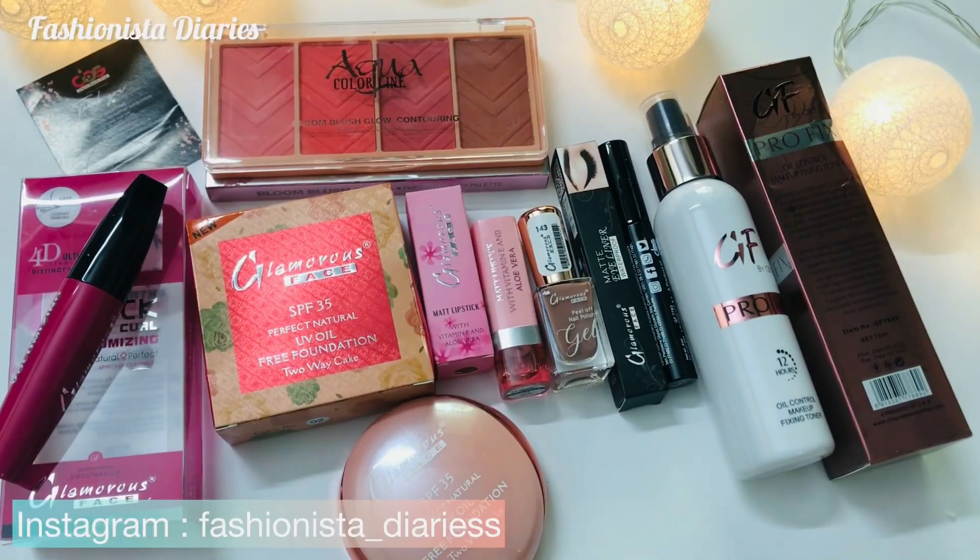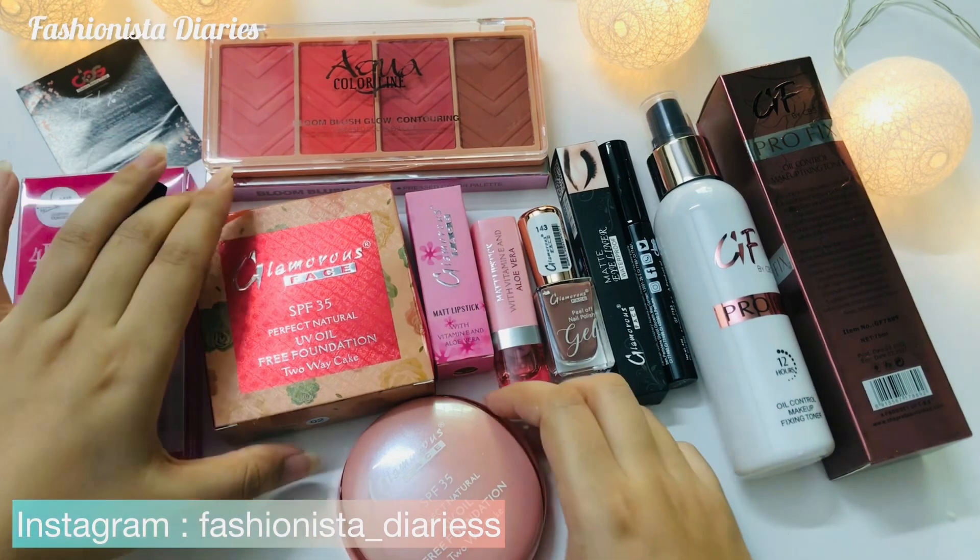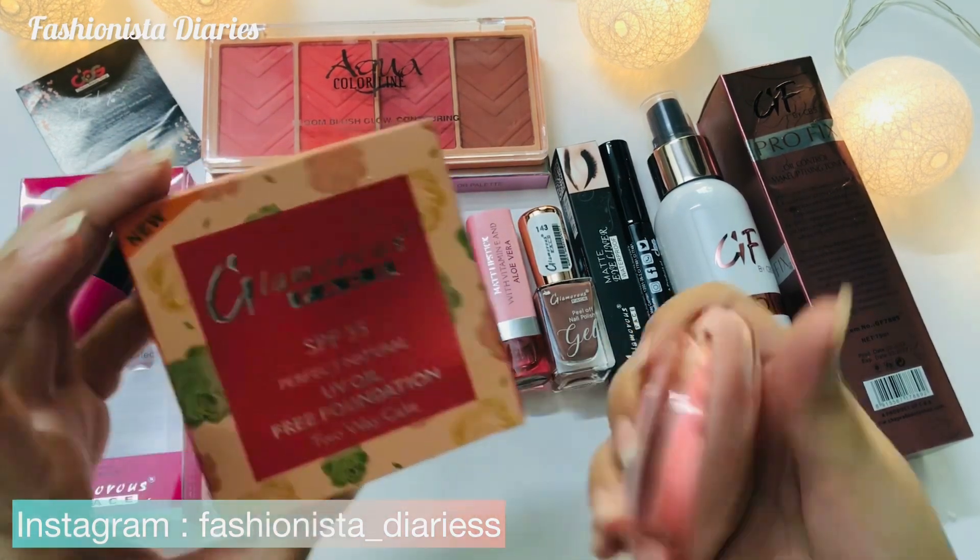Hello everyone! How are you? I hope you will be fine. You will see many things here. This is a glamorous face makeup. You will get this review on my channel.